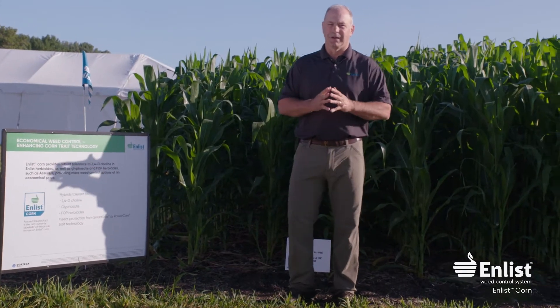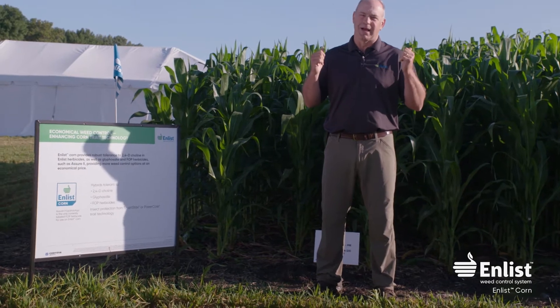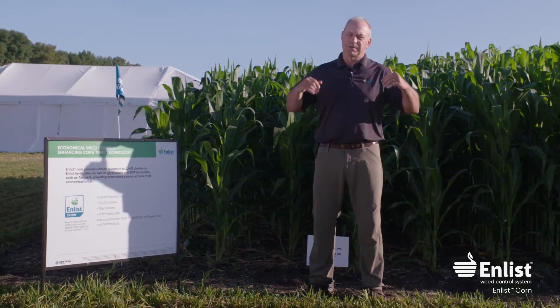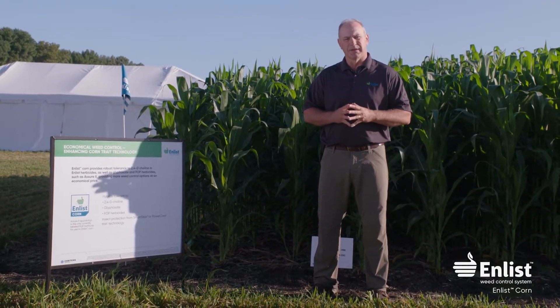Welcome out to the field. We're going to look at some enlist soybeans and some enlist corn. We have six different blocks out here. Most of the day will be spent on the soybean side, but we're going to spend a little time on the corn and talk about enlist corn and what's unique about the enlist corn.